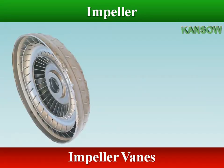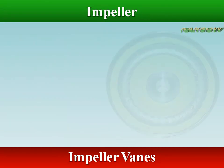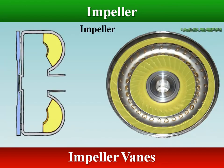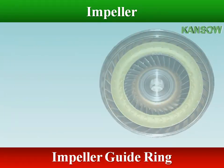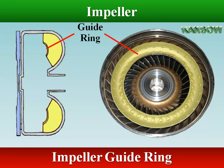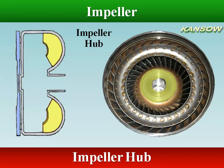The impeller is integrated with the torque converter case, and has many curved vanes that are radially mounted inside. A guide ring is installed on the inner edges of the vanes to provide a path for smooth fluid flow. The impeller hub is used to drive the transmission oil pump.